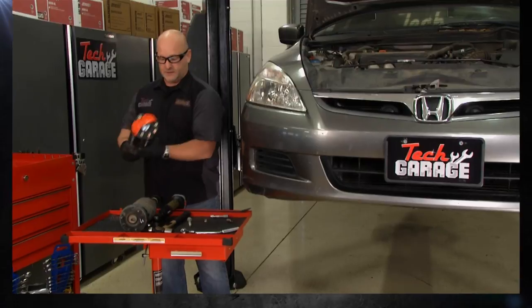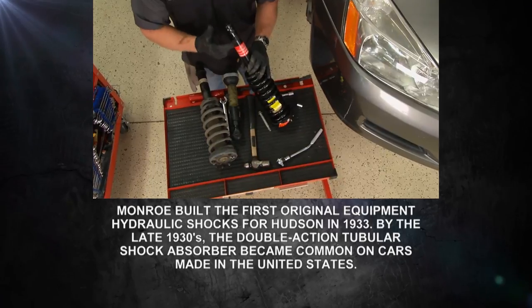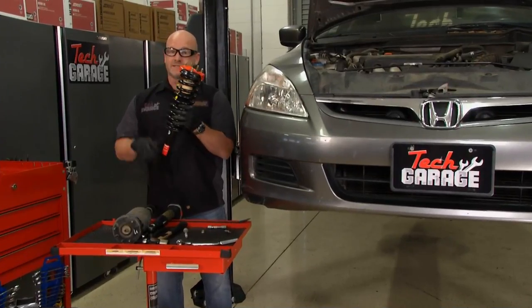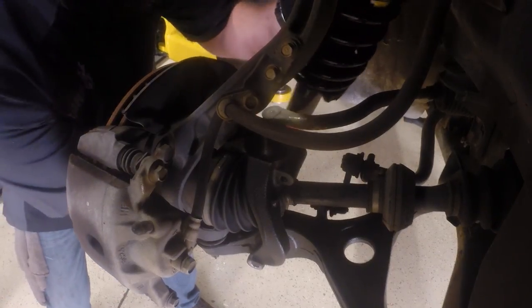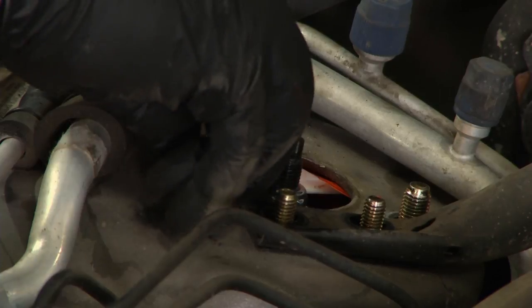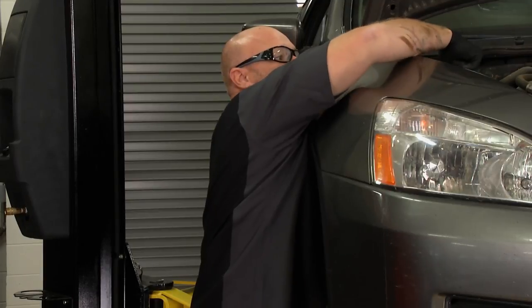We're fortunate that Monroe makes quick struts, and this is what we're going to put on the vehicle. Now if your vehicle isn't engineered this way, you might want to mark yours and make sure you get it right, because the orientation of this spring and the rotator plate is imperative for this vehicle to perform and operate safely. So back in with the new. If you're not using a quick strut, you're going to have to take your factory spring and roll it over to the new strut — that has to be done safely. After the break, John's going to show you exactly how to do that the right way. Stay with us on Tech Garage, presented by Advance Auto Parts.